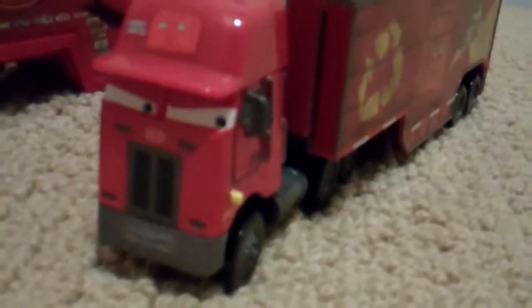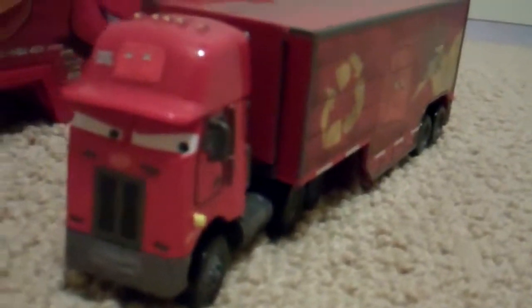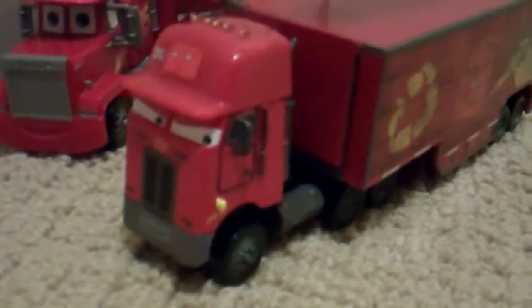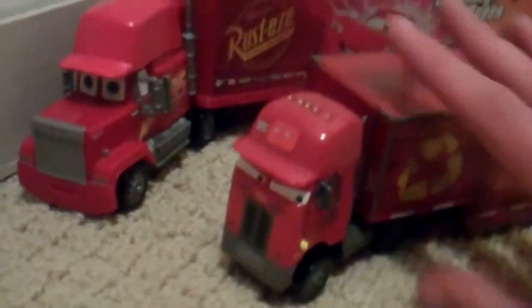I just wanted to point out some of the details on the Peter Belt. His hat is plastic, where his head of the truck is die cast, and the back end is also plastic. It says 'Recycled Batteries' because his name is Jerry's Recycled Batteries.